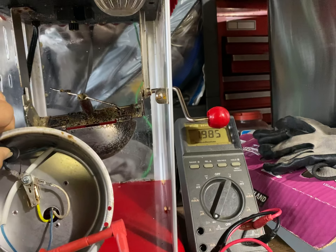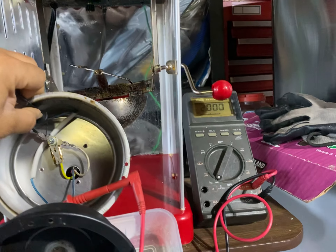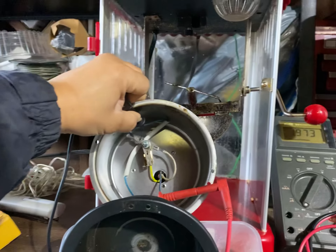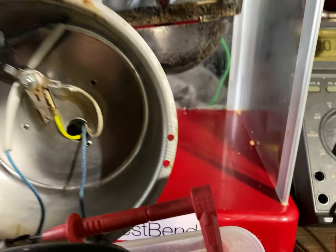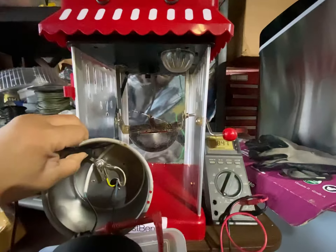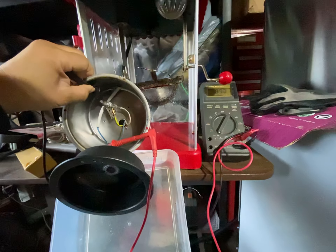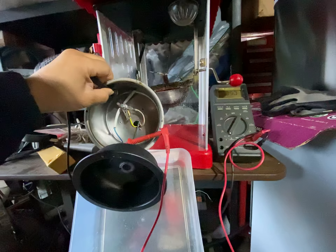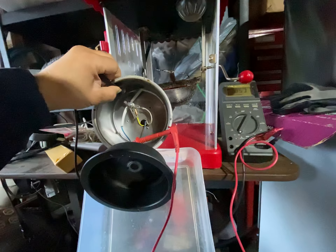Today is December 1st, 2022 — this is the third day. We bought a used West Bend popper machine on Craigslist. This is the second video. The owner wanted to repair it but sold it cheap, and we got the deal. We found the issue.